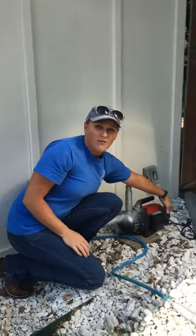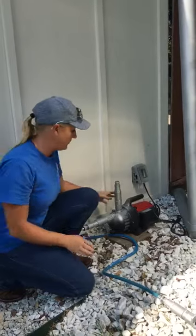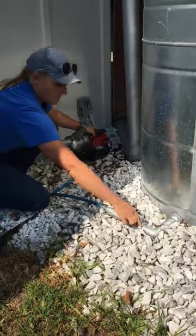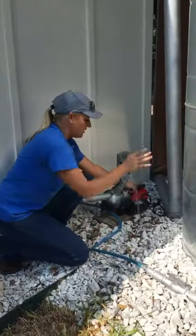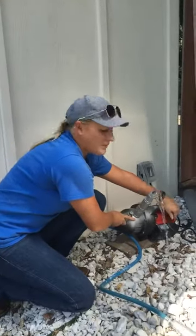It's got an on/off switch back here so when you turn it on the water's going to come on. I'm going to show you guys. You've got to turn your tank valve on — so our tank has water in it, so this coming out here is just pure gravity. Now I'm going to turn the pump on.